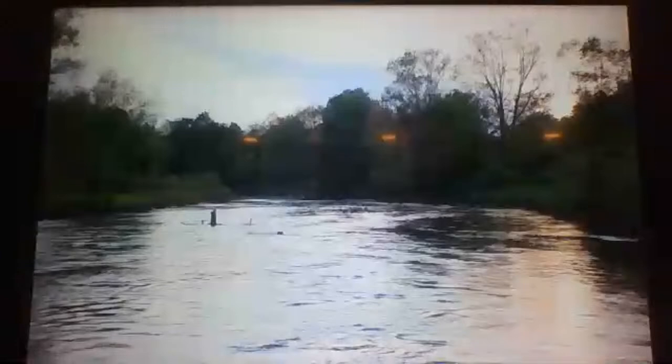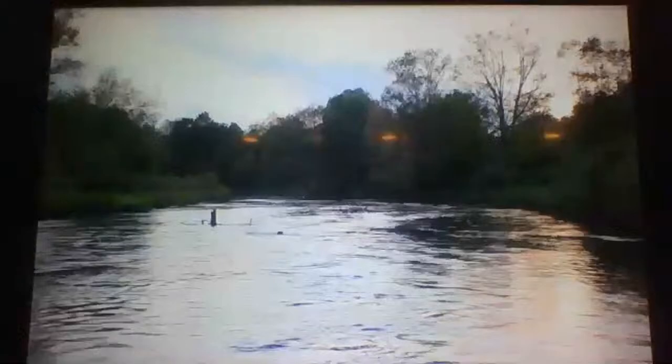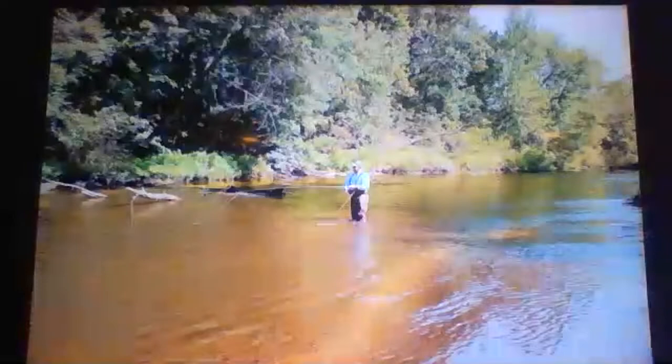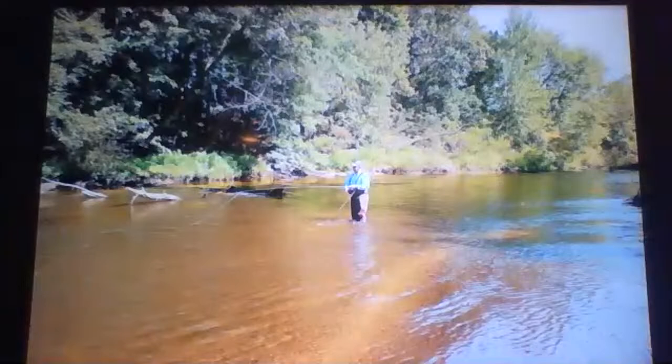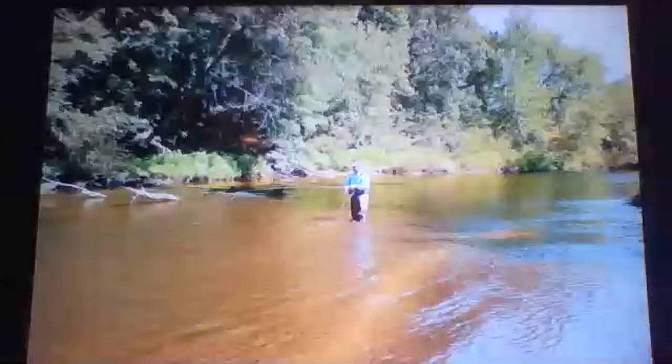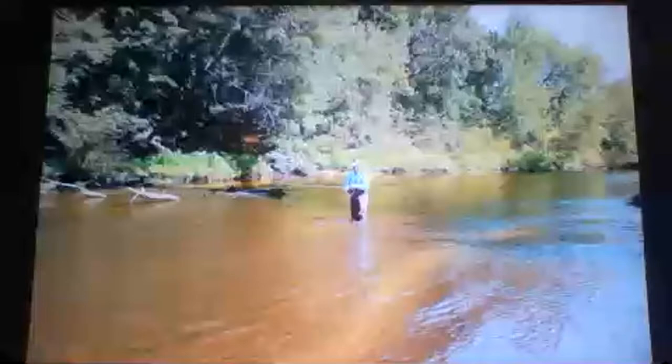I will catch more trout in one day above the dam than I will for an entire year below the dam. There are trout below the dam and they're pretty big, but there aren't that many. The dam is slated to be taken out this summer, but the COVID shutdown may impact that timeline. As of right now it's still there.